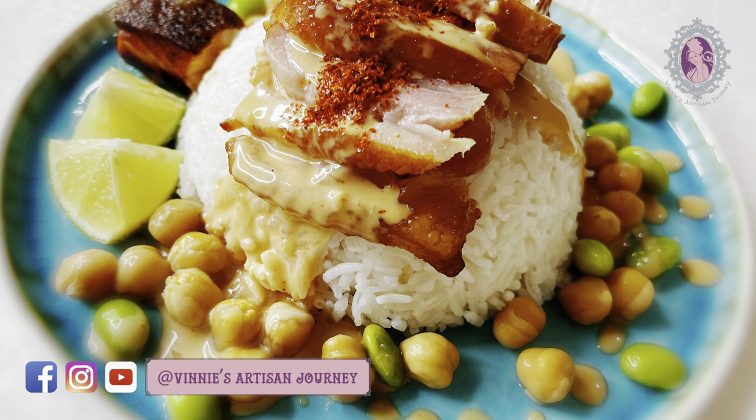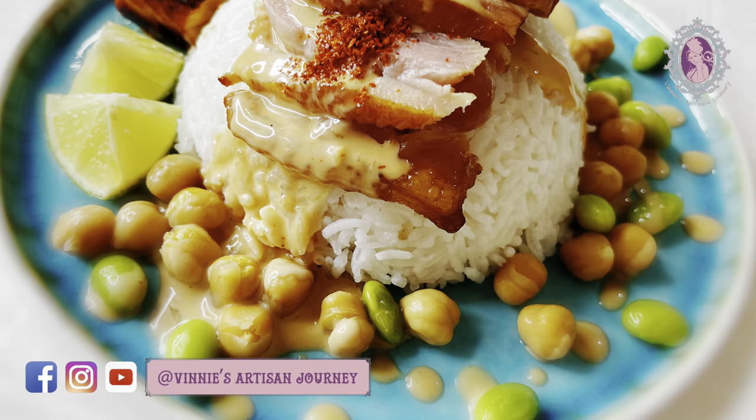Hi guys, welcome to my channel Vinnie's Adi-san Journey. I'm so happy to meet you guys again in this new chapter of mine where we will be exploring how to make this smoked duck rice, which is so presentable and yummy at the same time. My plate is loaded with super colorful ingredients which is so nutritious to our body and at the same time so tantalizing to our taste — every single bite of it is bursting with flavors.